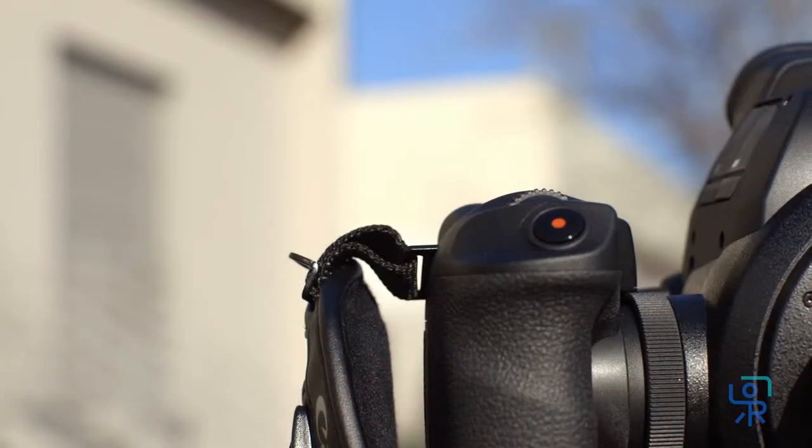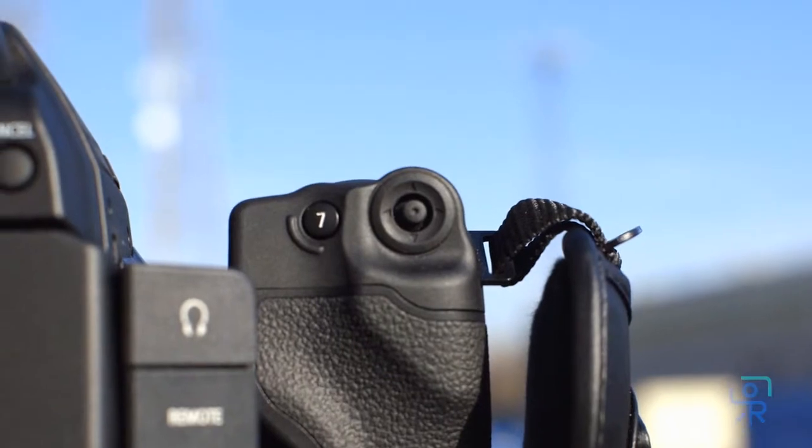The grip features a hand strap, record button, control wheel, assignable function key, and joystick.